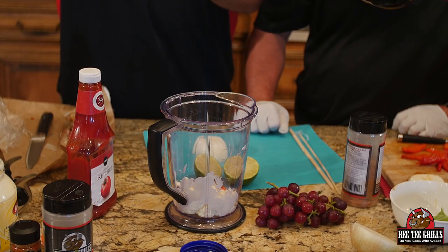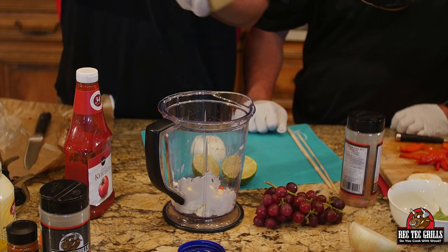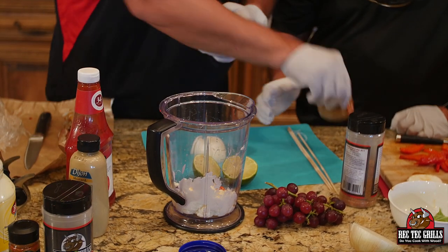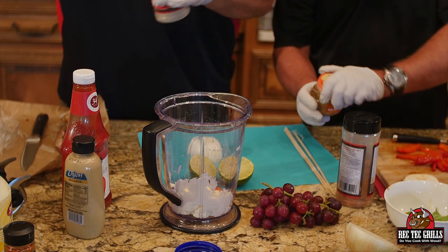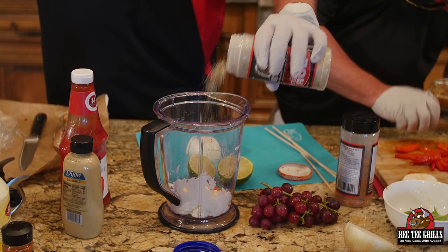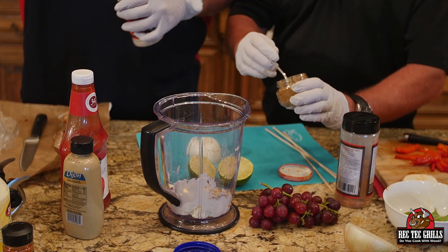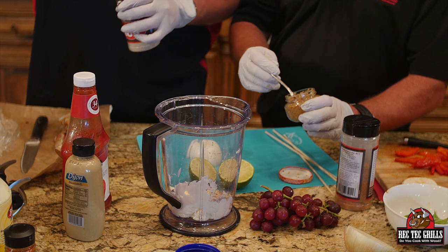One tablespoon of Dijon. And then one tablespoon of roasted garlic. We're going to use steakhouse rub, which is a salt, pepper, and a little bit of garlic. I forgot that's got garlic in it, so just go half a tablespoon of garlic.